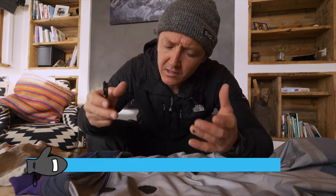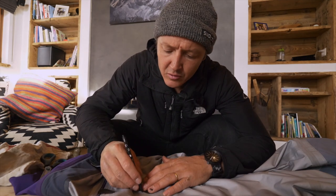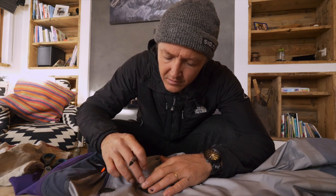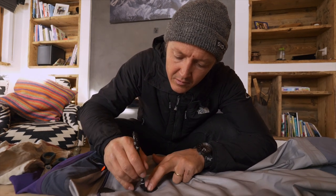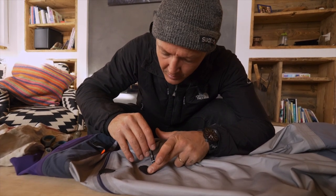It's important to have the repair go at least six millimeters outside of the tear. Since it's on the inside we've got space, so you might as well do it bigger — it will last longer. I'm roughly marking around it so that I'm not going to put too much glue everywhere.